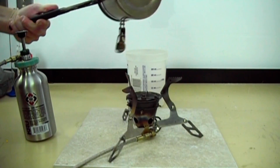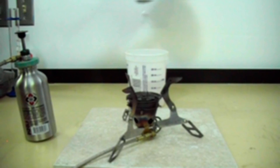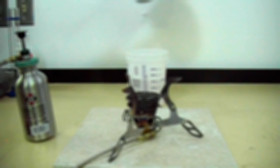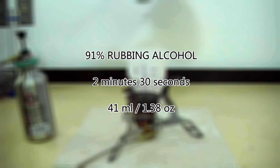None of the fuels put any soot on the pot, which was nice to see. Methanol had a boil time of 3 minutes 15 seconds, consuming 47 milliliters or 1.58 fluid ounces of fuel. The iso-heat boiled in 3 minutes 30 seconds and consumed 44 milliliters of fuel or 1.48 fluid ounces. The 91% rubbing alcohol boiled in 2 minutes 30 seconds and consumed 41 milliliters of fuel or 1.38 ounces.